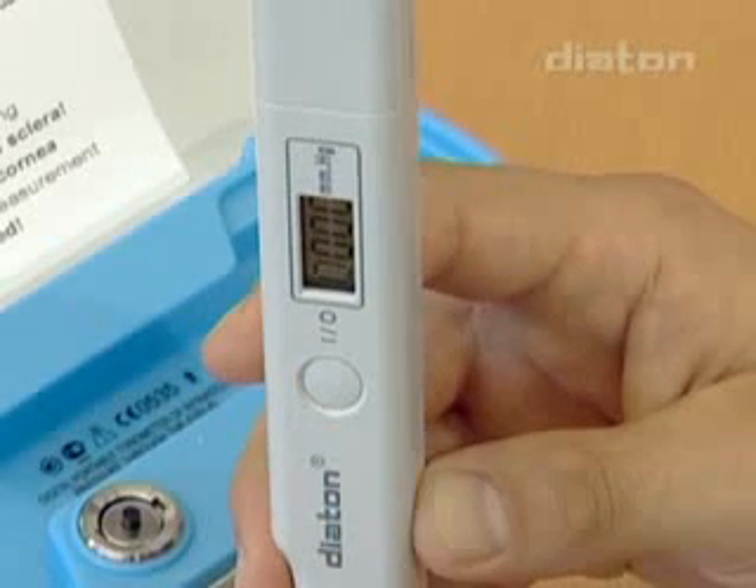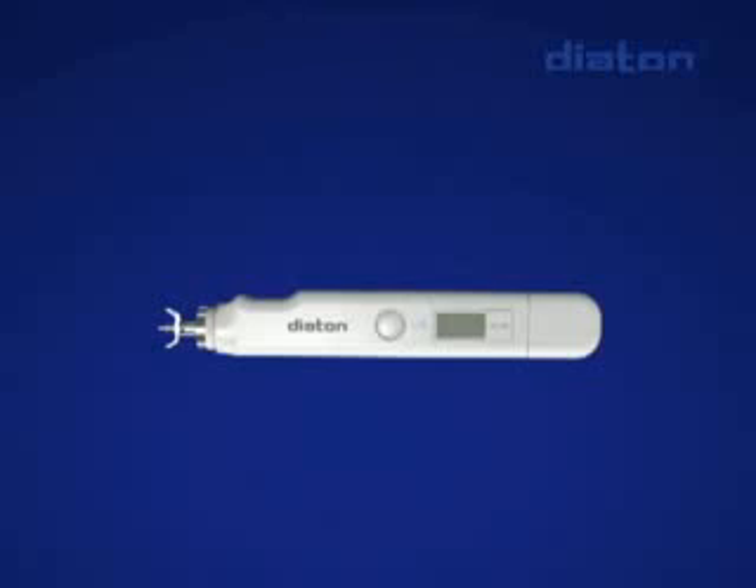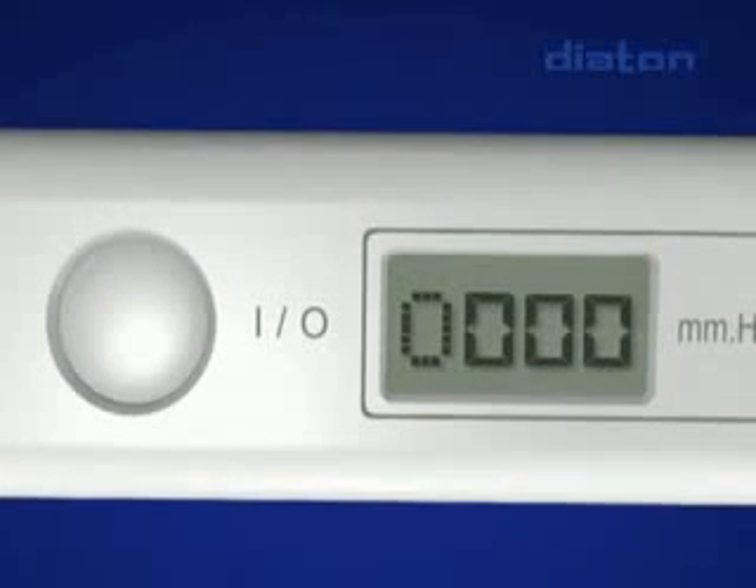The tonometer features automated receiving of IOP indication as a result of averaging several measurements. The tonometry result appears on the display.